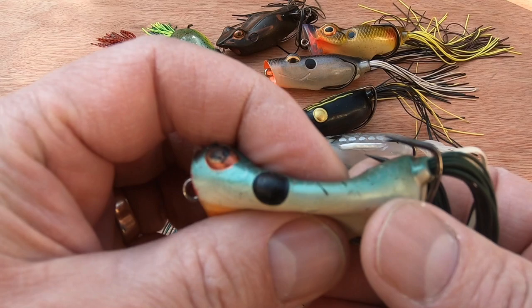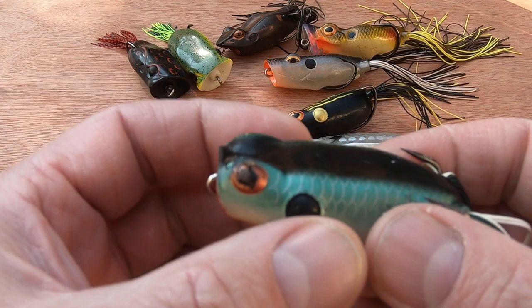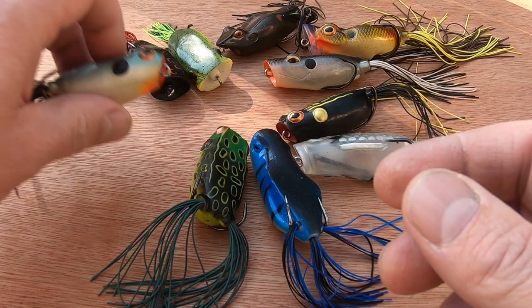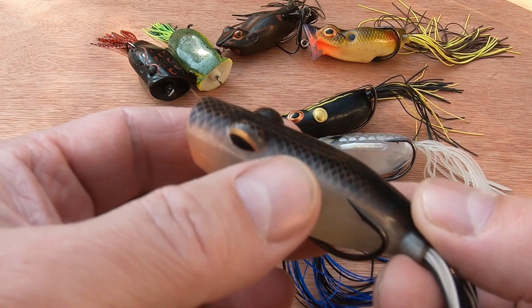My favorite by a long shot so far is the Booyah Popping Pad Crasher, in a shad color. I've caught pike up to 12 or 14 pounds on this on the surface. You can see it's got a few battle scars, but it seems to have lasted a few years, which is good for a frog — some shred quite easily.